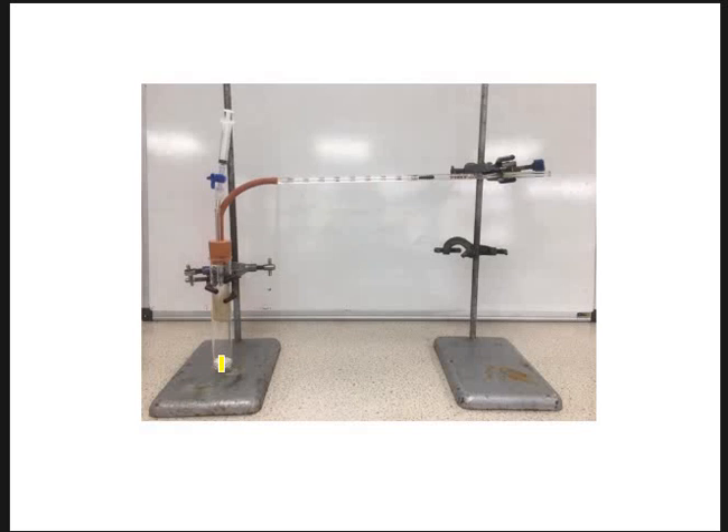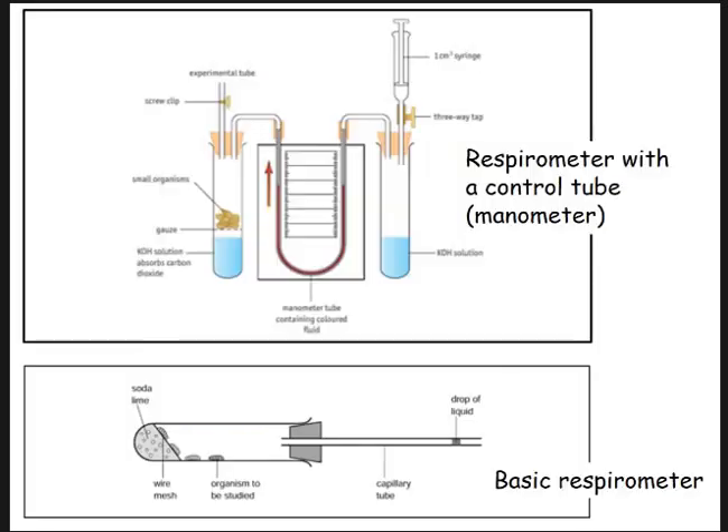Remember, we're using living organisms. So when answering questions about this, think about what you're writing — you're not going to put living organisms into boiling water at 80 degrees. You don't want to go very high because you don't want to harm them; it's not ethical. So another type of respirometer here — a very, very basic one.